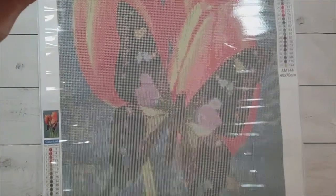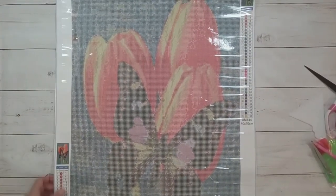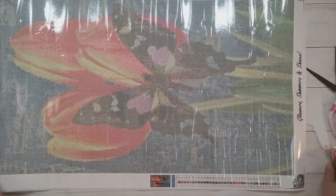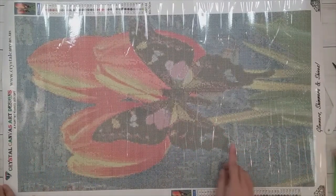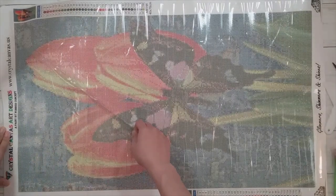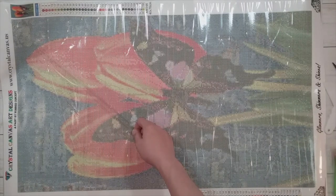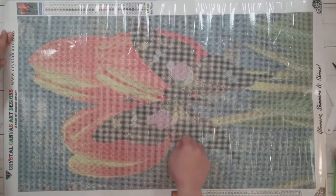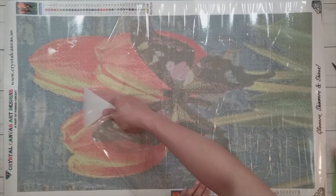I'm not sure I'll be able to get the whole thing on screen unless I turn it the other direction, but it's these tulips with a butterfly. It's called Tulips and Butterfly by Gary Gay, it's a 40 by 70, and it was 20 dollars when I bought it on sale. I think that's an awesome price for something this size.